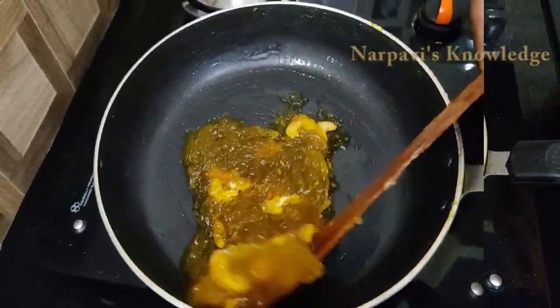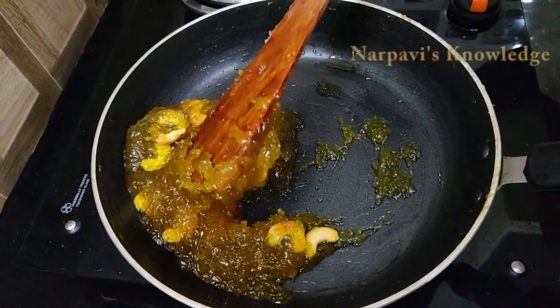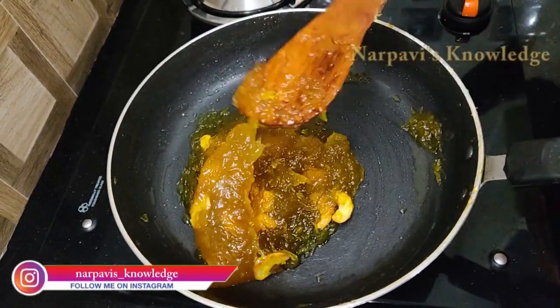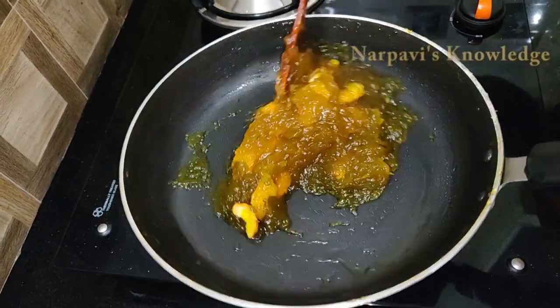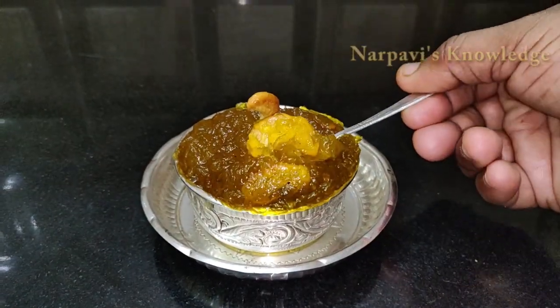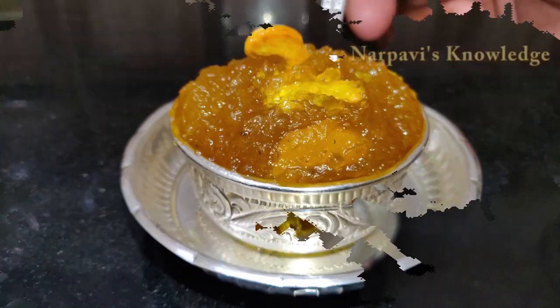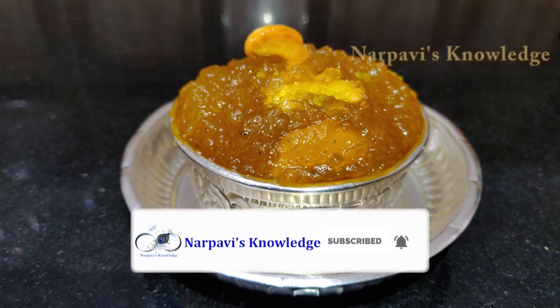Now look at the taste — a glassy look. If you want to see how you taste it, comment below. If you like this video, please like and share. Subscribe if you want. Thank you!